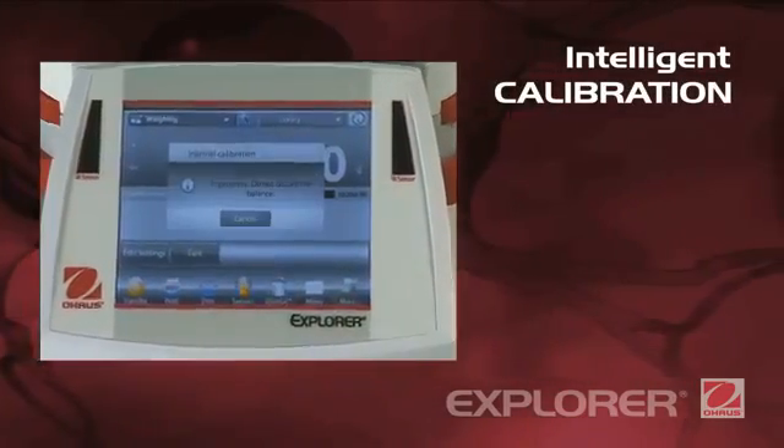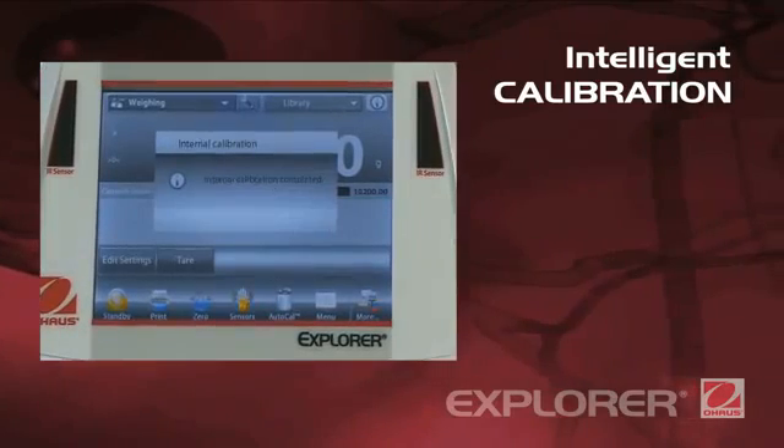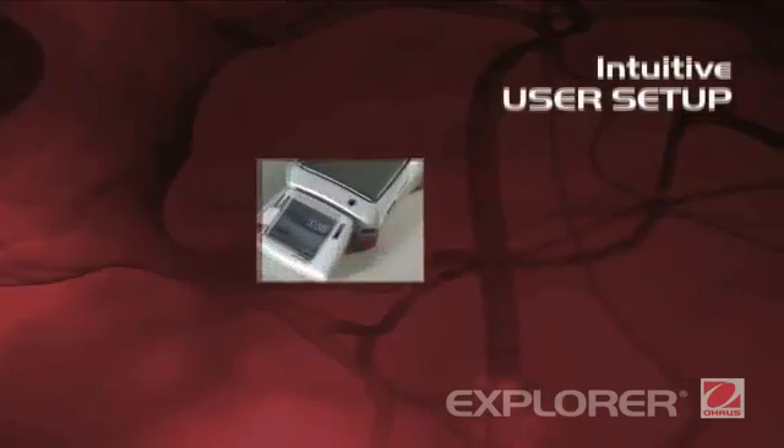Intelligent calibration. AutoCal ensures performance and assists with routine maintenance by automatically calibrating the balance daily. Calibration is made simple and no weights are required.